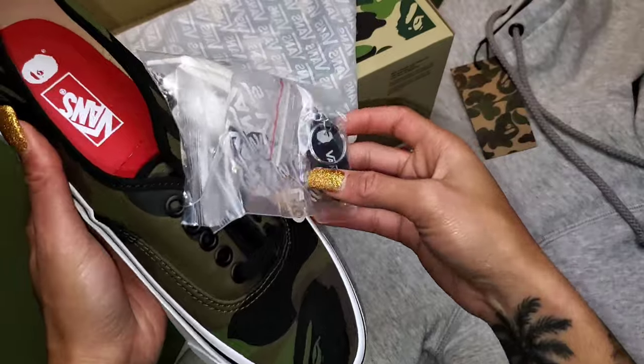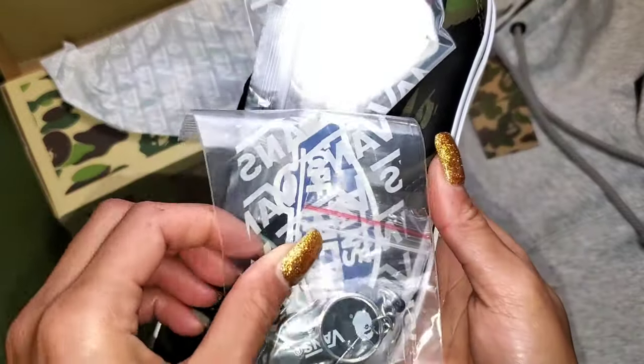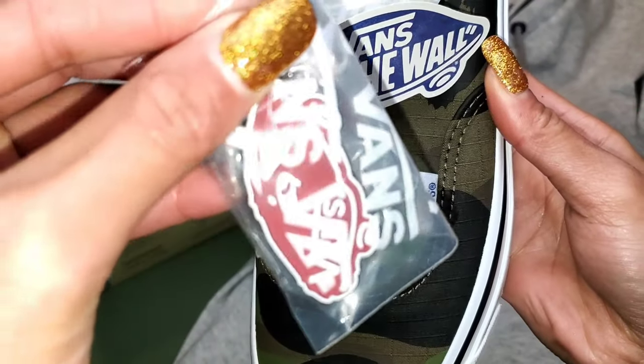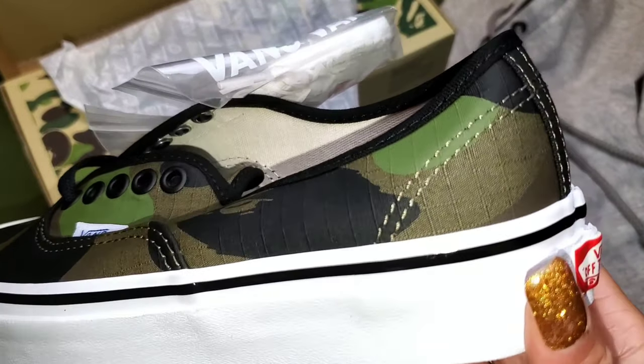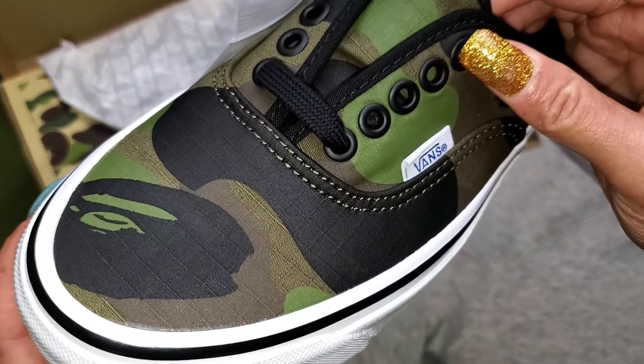Straight out the box we have the Authentic 44DX. You have some extras present here — a BAPE x Vans keychain, which I immediately put on my keyring as soon as the unboxing was done, and you also have white laces that you can swap in instead of the black standard laces.